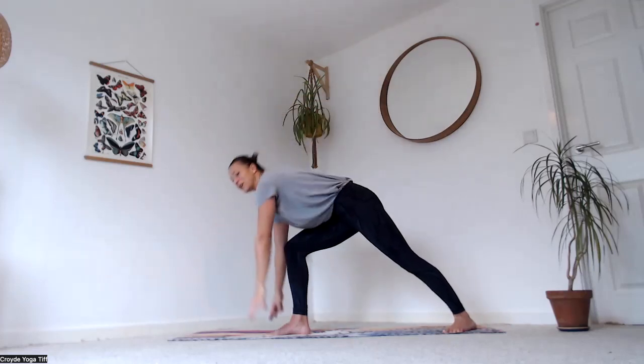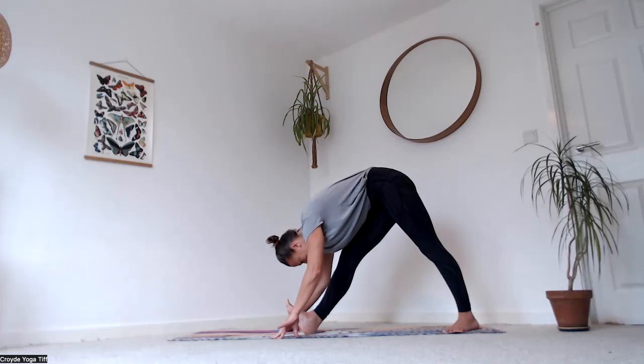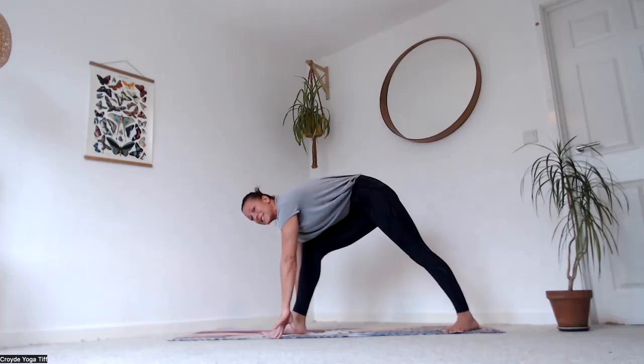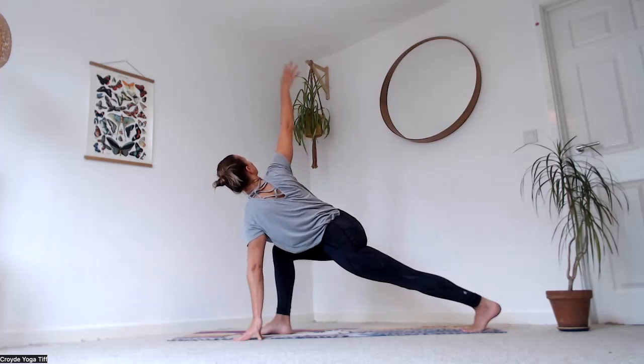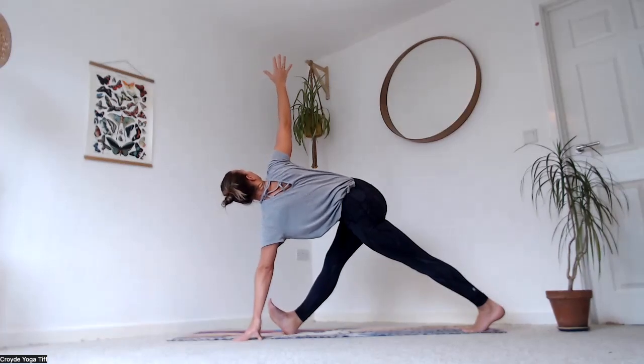As you exhale, bring your hands down and shift your hips back — front toes come off the ground, fold over that right leg (use a block if you need). Re-bend into the right knee, back heel lifts up, lift the right palm up to the sky.